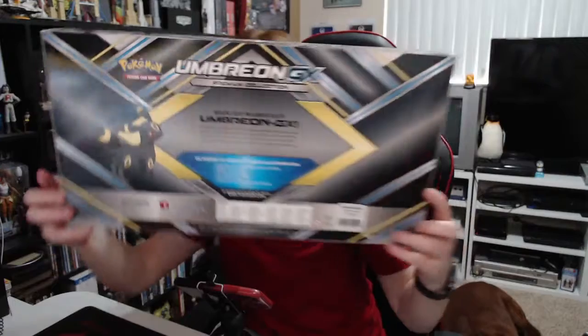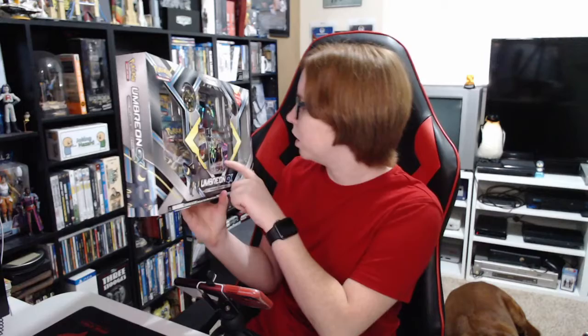Here's the back of the box as well. Holy cow, I love this box — this box is just amazing. We got some Guardians Rising, there's another pack I don't really know, another Guardians Rising, and a Sun and Moon base set. Lots of cool stuff in this box. Let's go ahead and get this thing open and see what we can get.